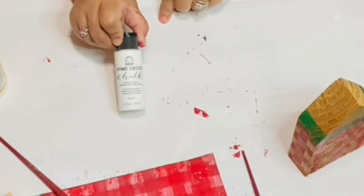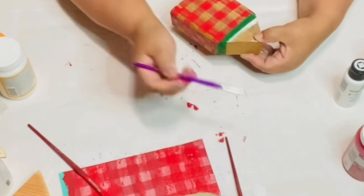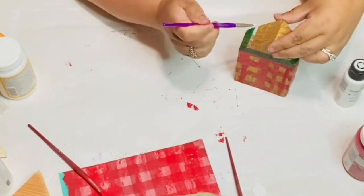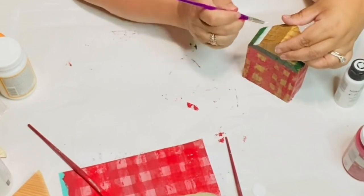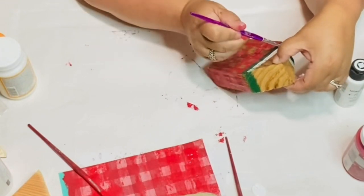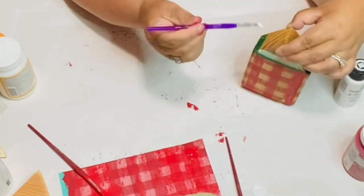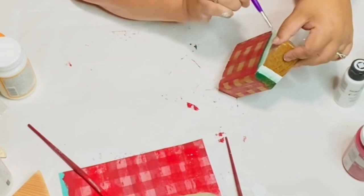I'm using the chalk paint and I absolutely like this chalk paint — it covers really well and dries really quick. I put that right on top of the green and I like to leave it a little wet because I do like to blend my colors in. Especially if you're doing a watermelon look, I like how the green bled in with the white, kind of like how a real watermelon looks — it's a blending of colors.